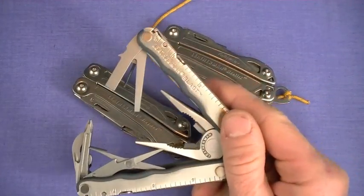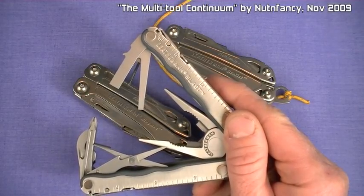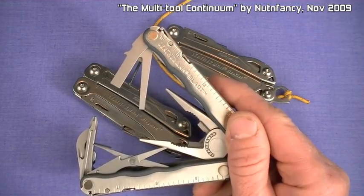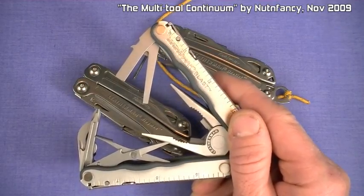If you're new to multi-tools and I'm throwing out some acronyms, check out my video The Multi-Tool Continuum — listed in the upper right in annotation or just type it into YouTube. It talks about classifications, philosophies of use, and design features.